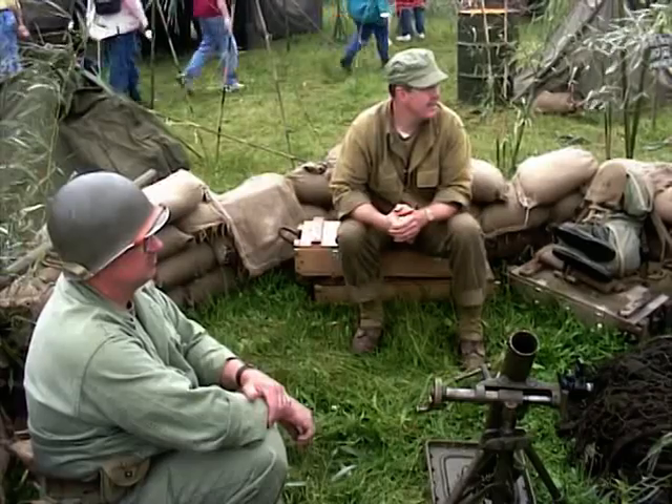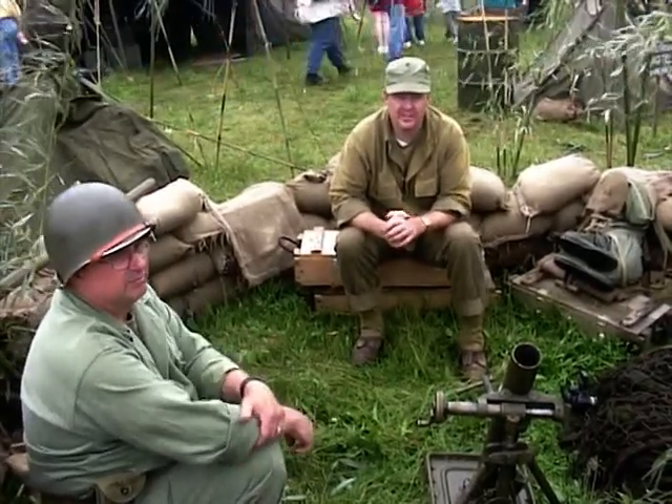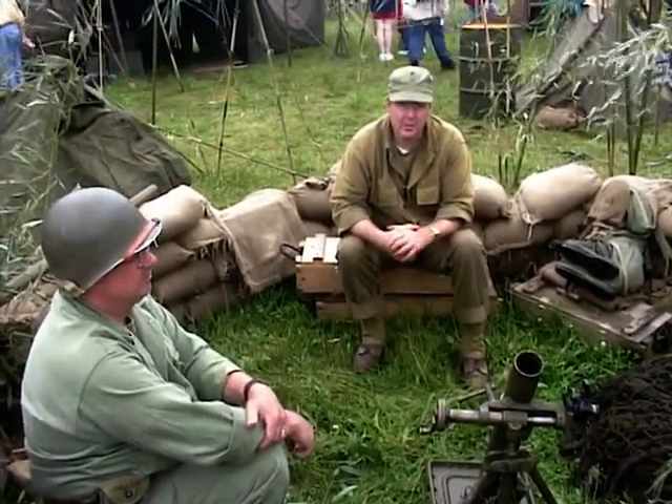What unit are you with? We're in the 25th Infantry Division. And where would you have served? South Pacific.